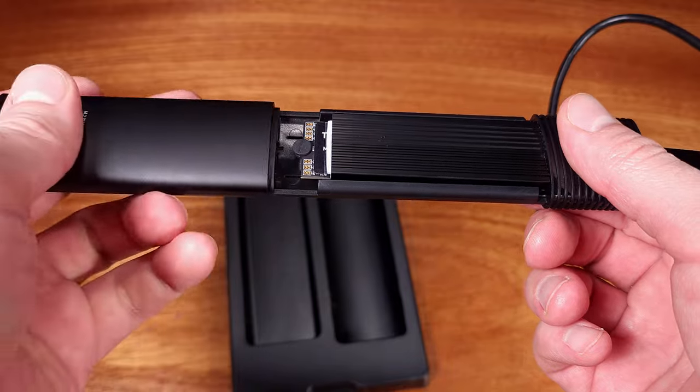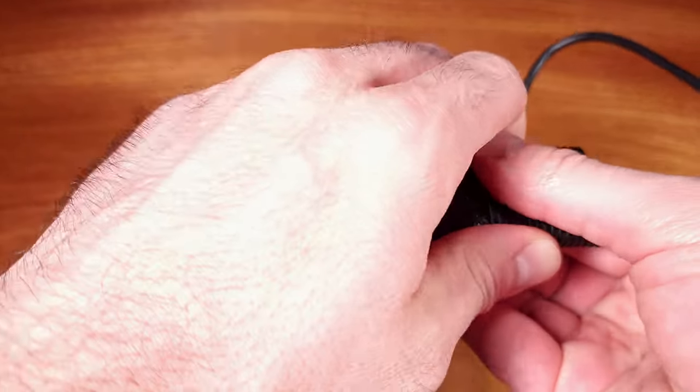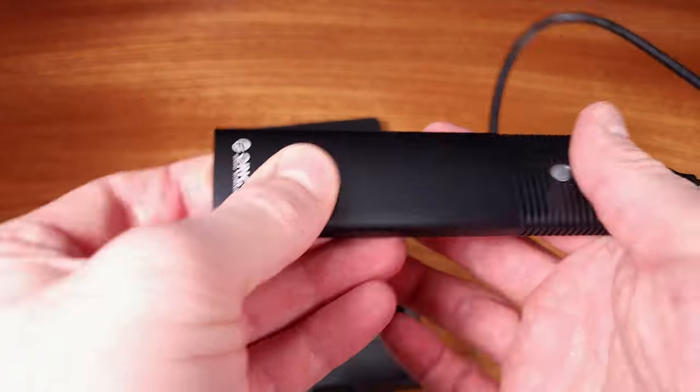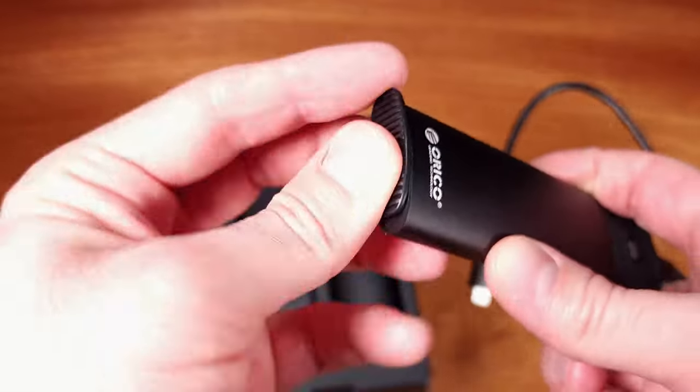If you're looking to turn an M.2 drive into an ultra-fast, ultra-portable hard drive, I would definitely suggest taking a look at this Orico adapter.